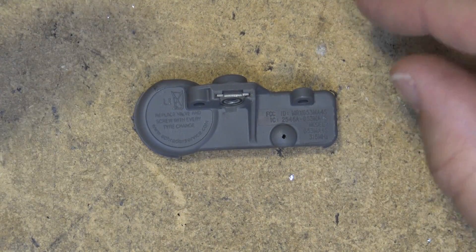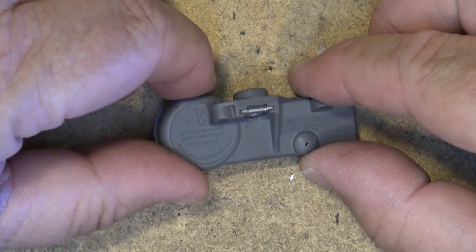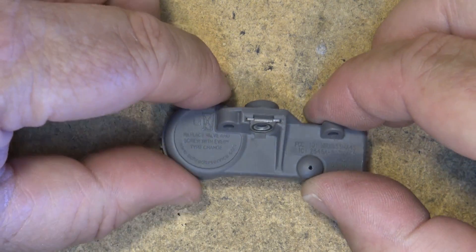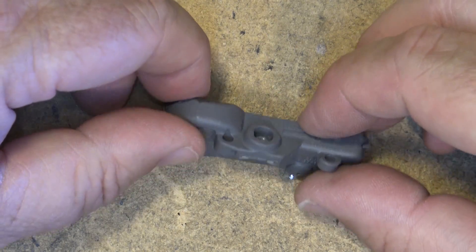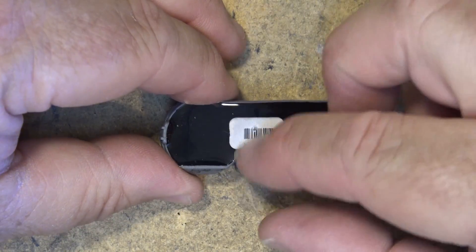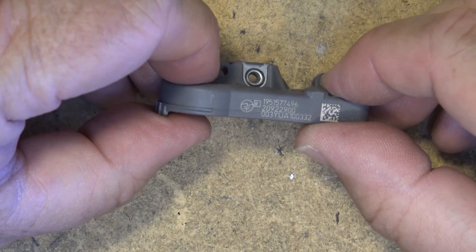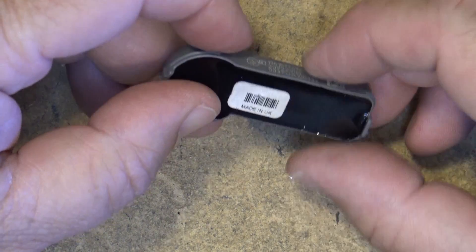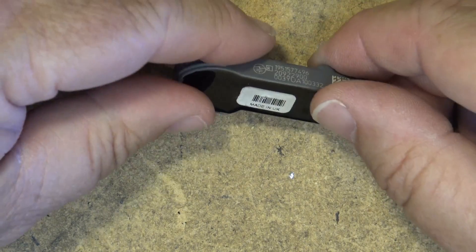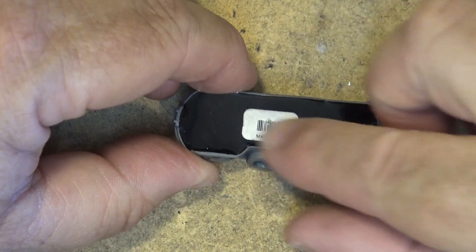So this one here is dead and I just had it changed. I thought this would be an opportunity to open this thing up and just see what makes it tick. It says 'replace valve and screw with every tire change,' so this is actually screwed down to the valve stem. It lives inside the tire, and it's made in the UK.